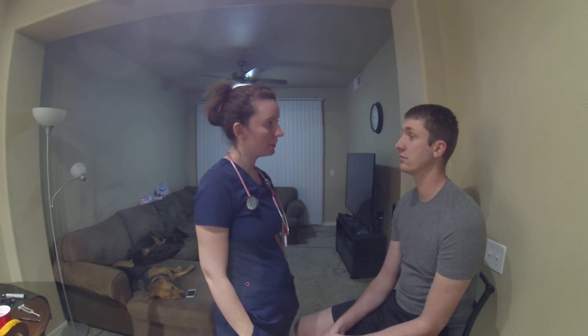Alrighty, so I think we're about set. You're all assessed, nice and normal. Thank you very much. Have a good night. I'm healthy. I'm going to live.